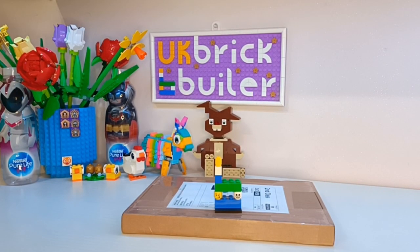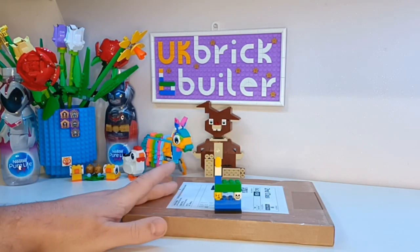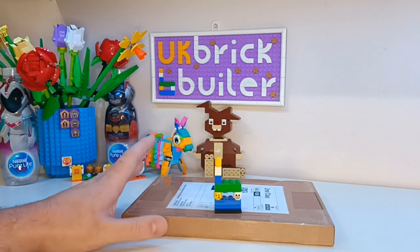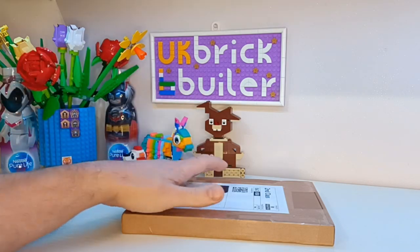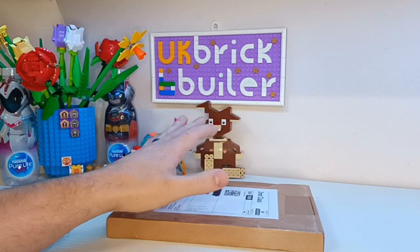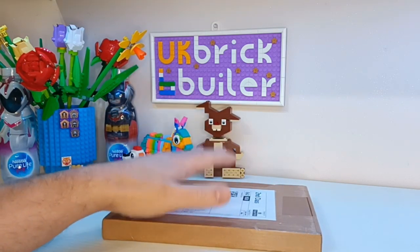Welcome back to the UK BrickBuilder channel. Today I have one parcel from BrickLink that I ordered the other week. I was trying something new with BrickLink — someone had told me that when you have a setup with a wish list, you can search for buyers that have got multiple items from that wish list.